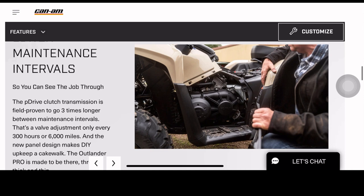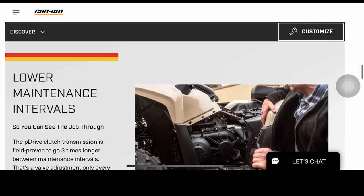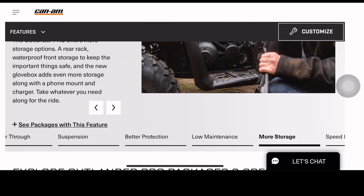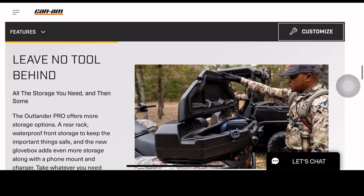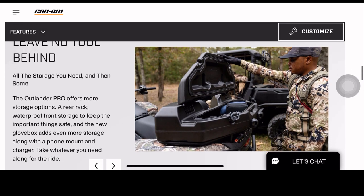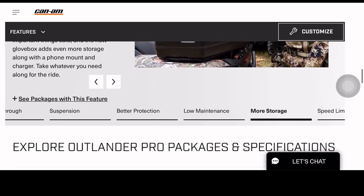It's a little more accessible to work on too, with these maintenance intervals. I'm just looking through the different storage options with the rear rack — more things just to keep your stuff safe and all that.